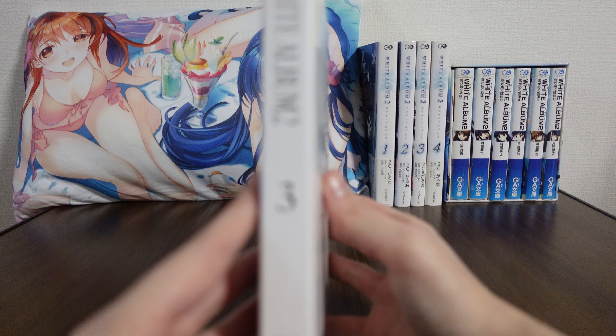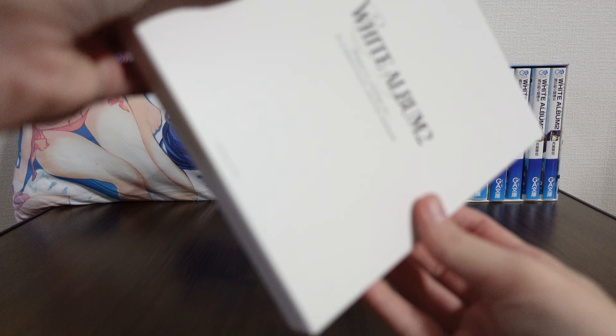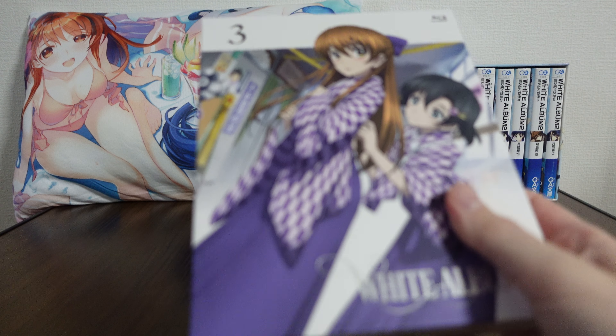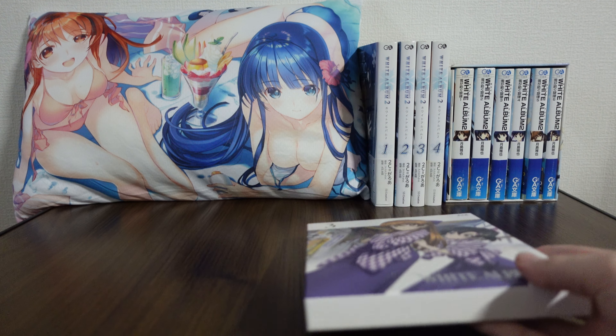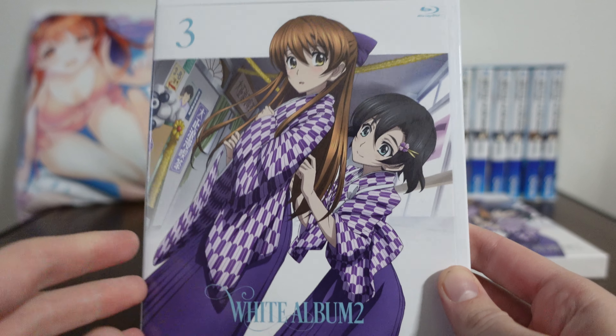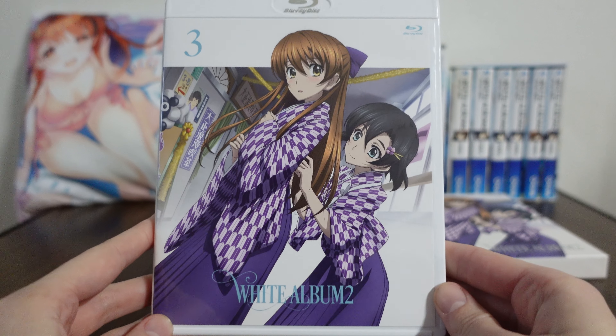And then White Album 2 — this is again volume three. Checking out the Blu-ray itself. By the way, the case itself is pretty good quality. It's like a thick cardboard, but we'll put that aside for now.